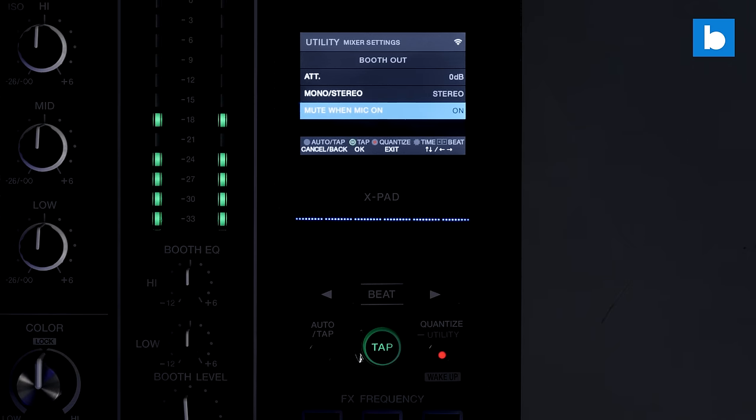As I've changed between delay and echo, the effects frequencies have actually changed — going to echo it stays with just mid and high selected, going back to delay it's got all three selected. That means you can save that in the settings so each effect you select has its own personal effects frequency settings. Love that.